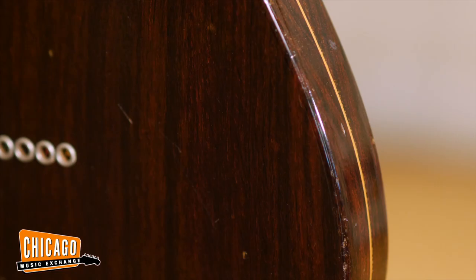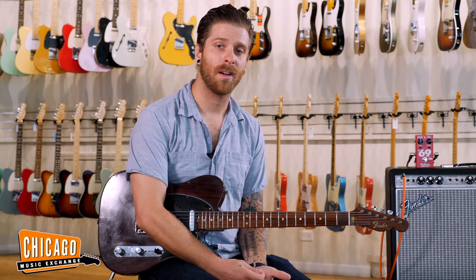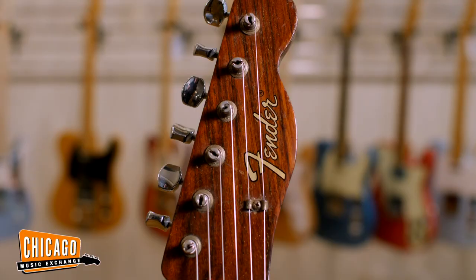The Rosewood Telecaster was designed by Roger Rossmeisel, who was a gentleman who started his career with Rickenbacker and moved to Fender in the mid-60s. And when it came time to do something different again, Fender went to Roger and he designed this all Rosewood Tele and Strat at the same time.